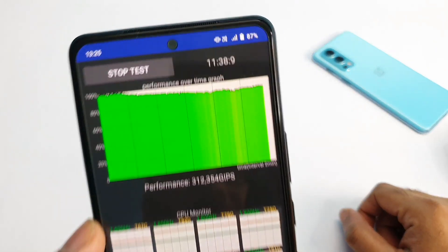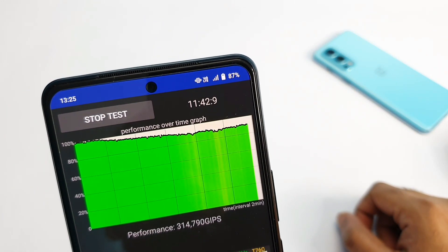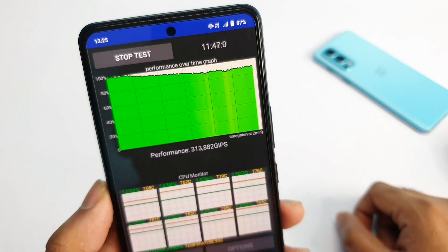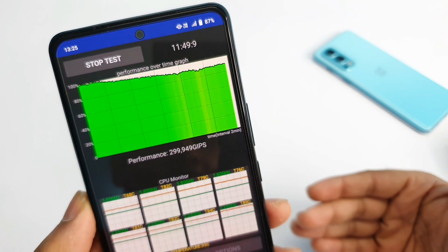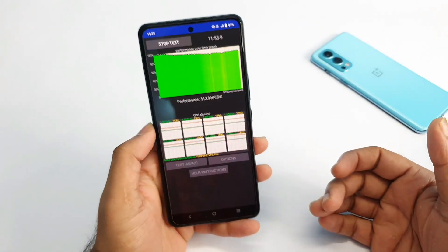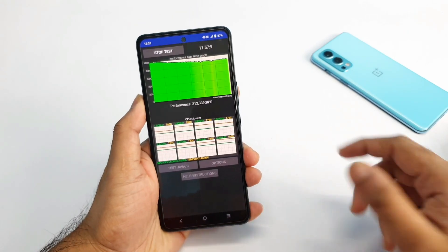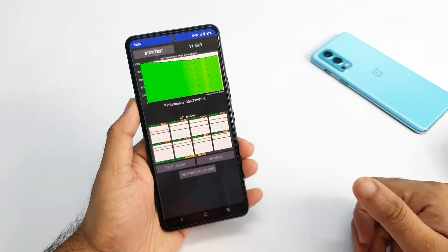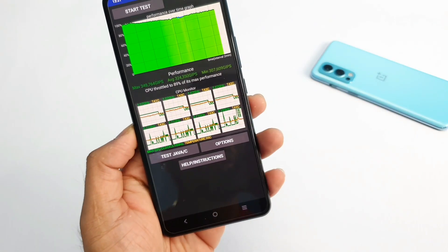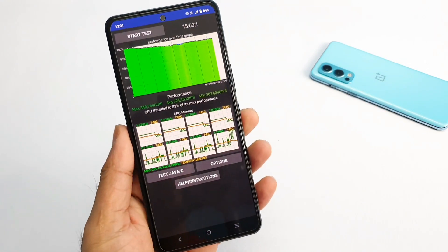Right now the CPU throttling looks close to the previous results — maybe around 86, 87, or 88 percent somewhere around that. But the performance score is still remaining around three lakhs. Let's see the final highest, minimum, and average scores once the test is completely finished on this iQOO 7 device. Finally, we got the results — and it's quite good.